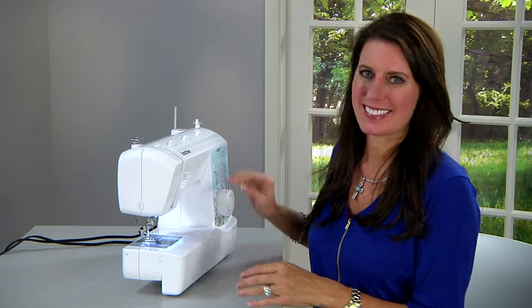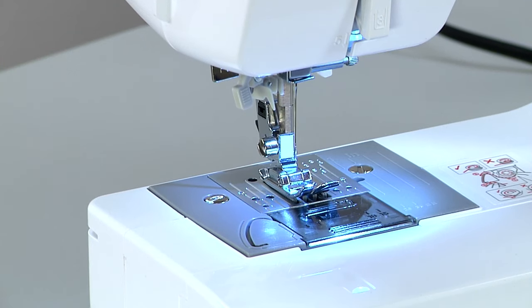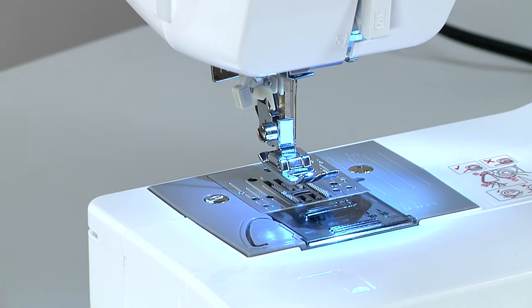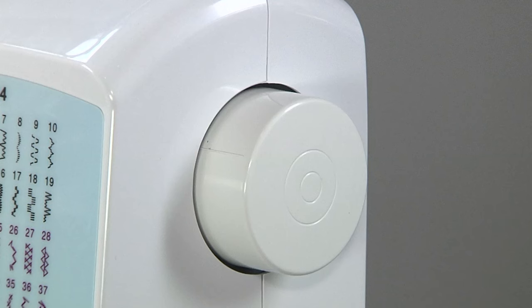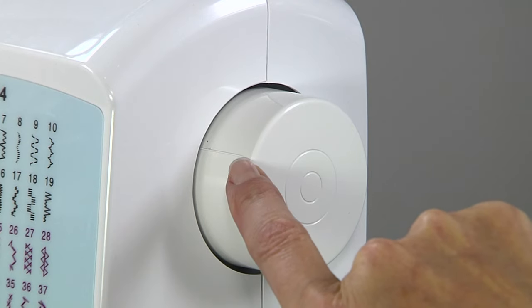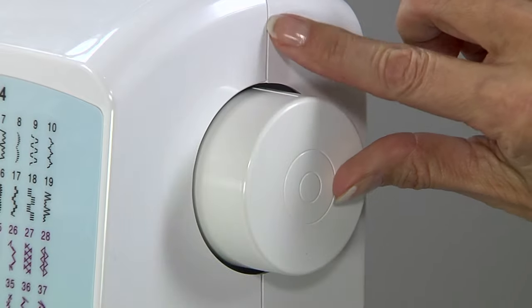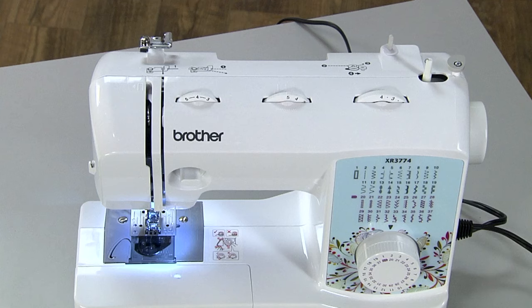This is how you thread a sewing machine. If you're using a mechanical machine, first make sure that your needle is at the highest position and your presser foot is up. The easy way to check this is to look at the hand wheel — there's a raised line. You want to make the raised line even with the seam of the sewing machine. Then begin your threading.